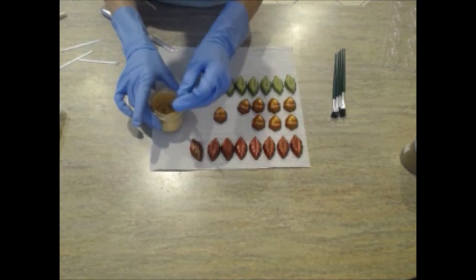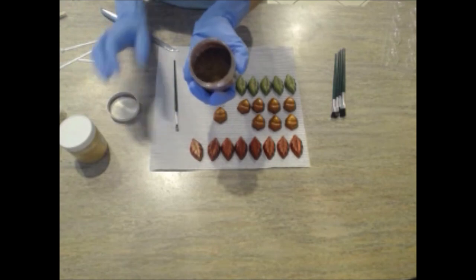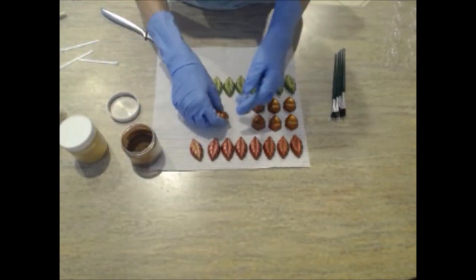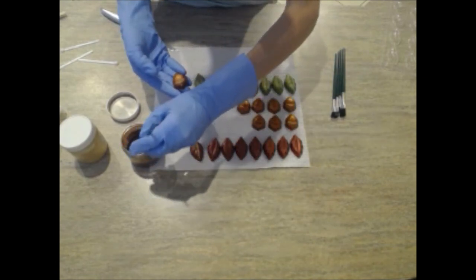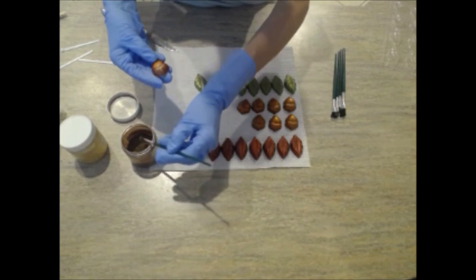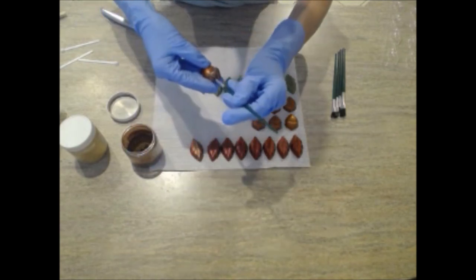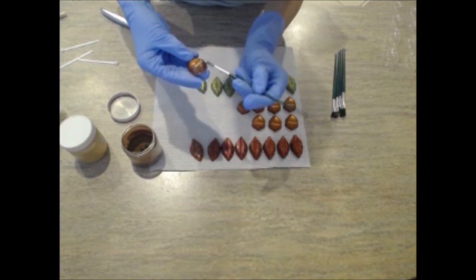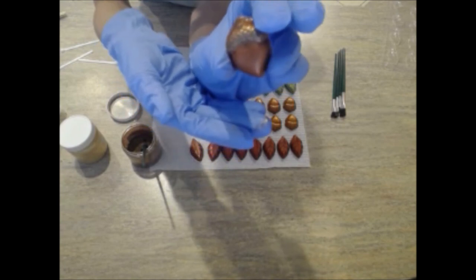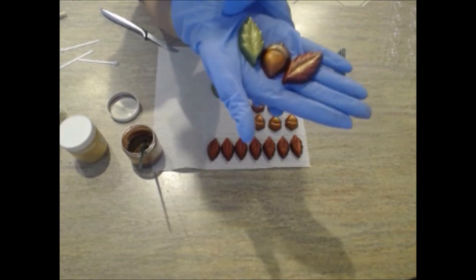For my acorns, I'm going to use this mica called Latte — it's a sparkly, nice sparkly brown color. Just do the same thing: grab my embed, dip my brush into the mica, give it a little tap, and then just paint the tops. It gives the embed a little more dimension, so when every embed is mica painted it'll just have a little more autumnal pizzazz going onto it.